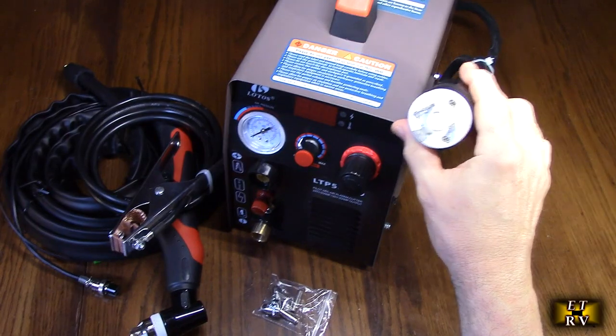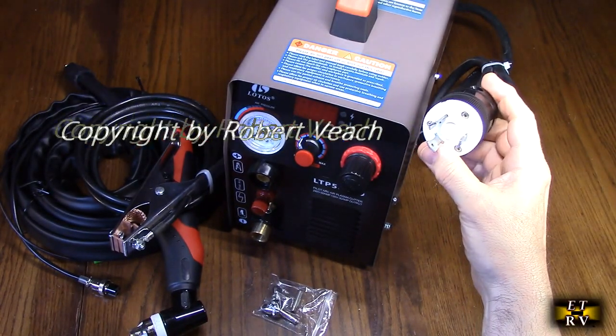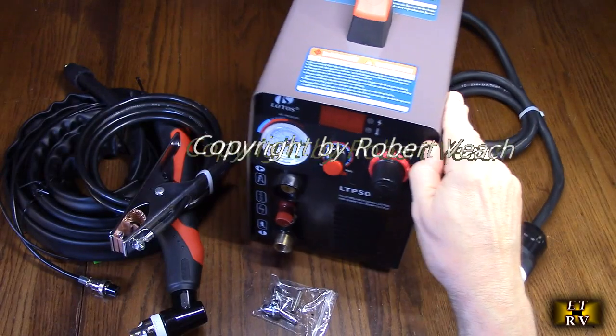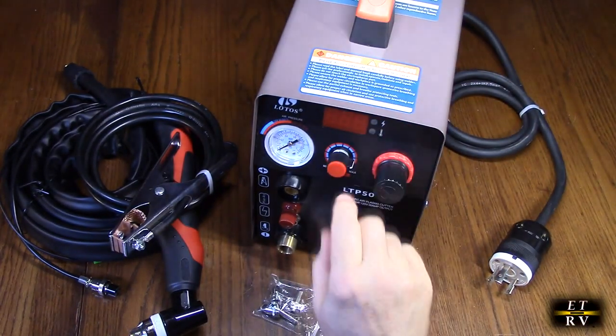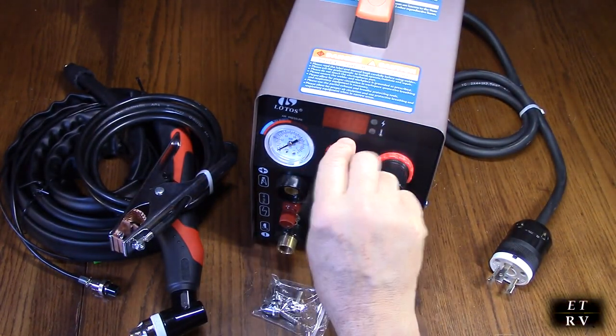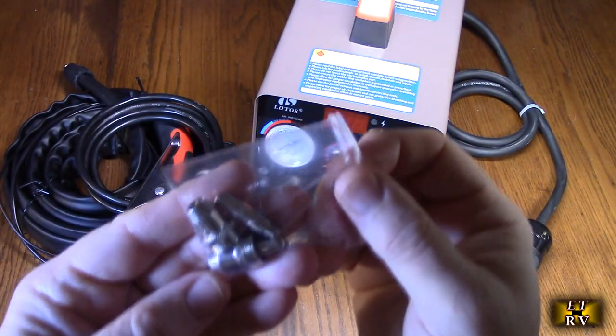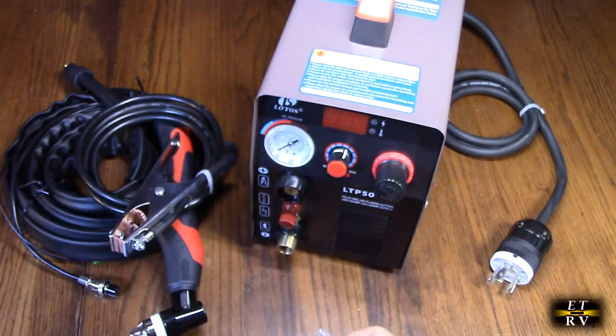Every application is different, so just plan accordingly for what you're going to need. I highly recommend you use 240 volts. This knob right here will control the power. We're going to eventually power this up and test it. It comes with two sets of replacement tips.